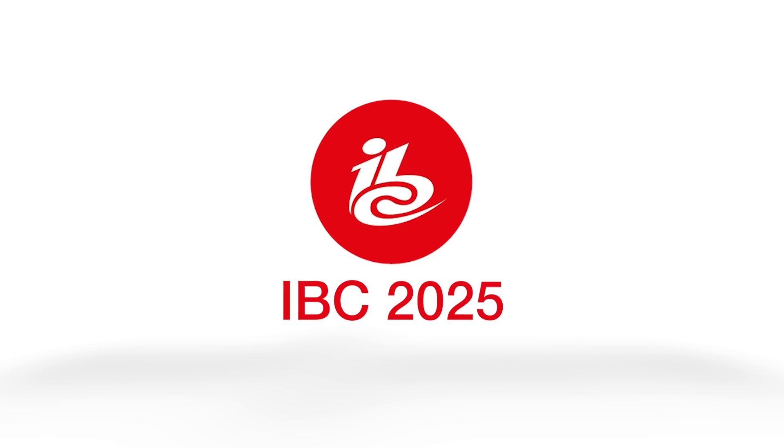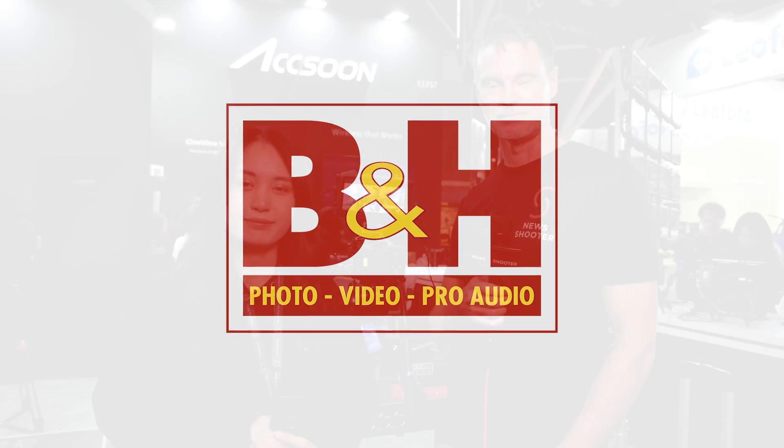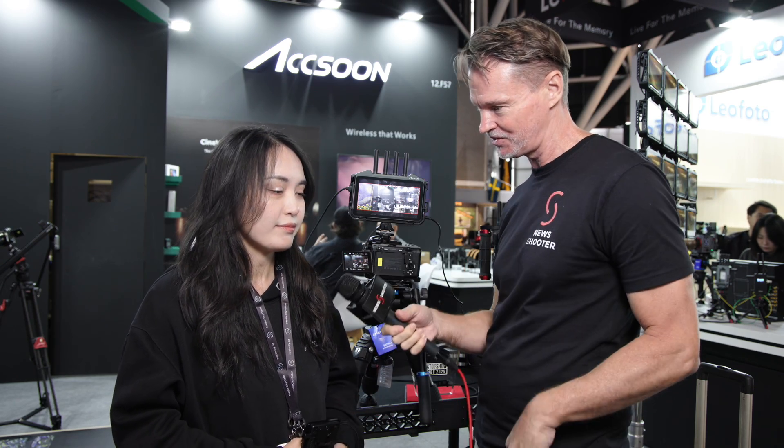New Shooter coverage of IBC 2025 is sponsored by B&H. Hi, it's Matt here for newshooter.com at IBC 2025 with Nissi from Aksun. Now your new Cineview M7 and M7 Pro have just received some firmware upgrades and also some new accessories.